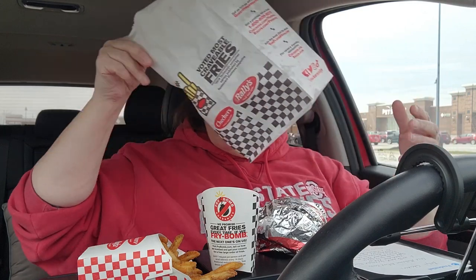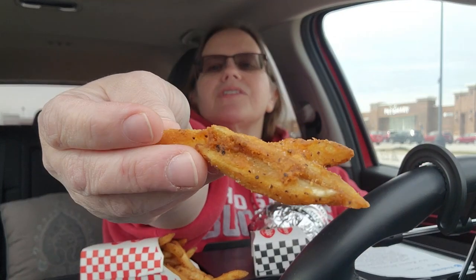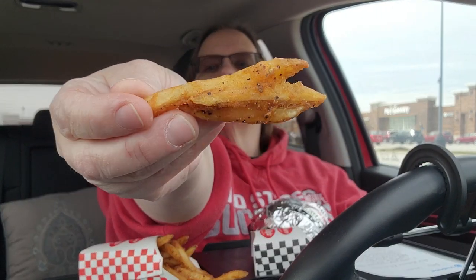Let's try a french fry. These are their seasoned fries — you can see the seasoning on them. I like that they're crispy. They've got salt on them. Okay, hold on, this is a medium and it's actually pretty big.